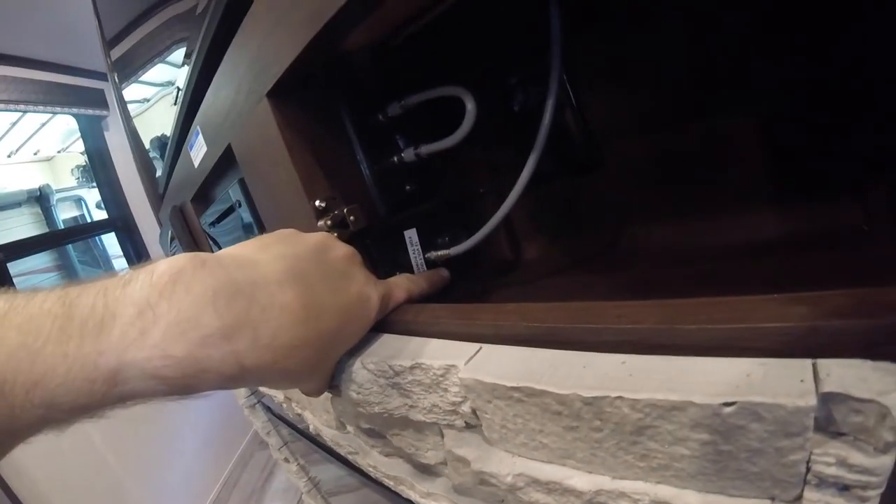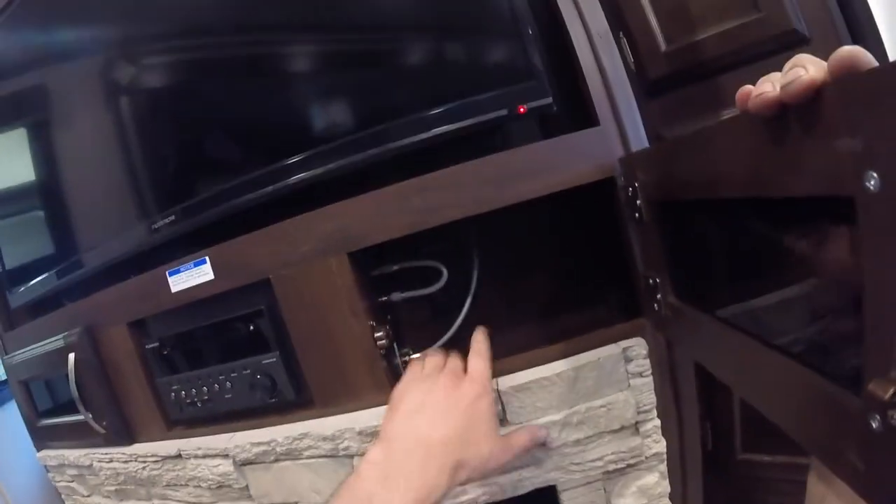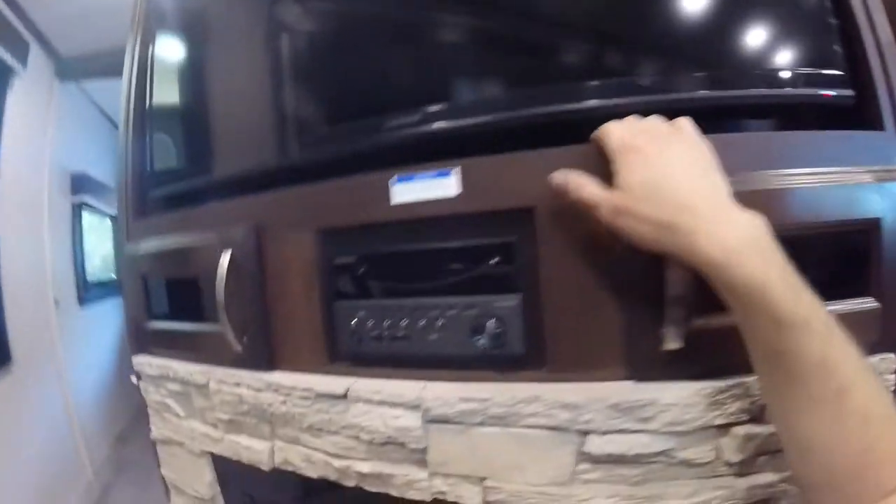It's also important to note there's a button here — you can see that green light — to turn it on and off. There's a little button beside it that will switch you between your antenna and your cable hookup. So if one or the other isn't working properly, try this button — that may help in that regard.